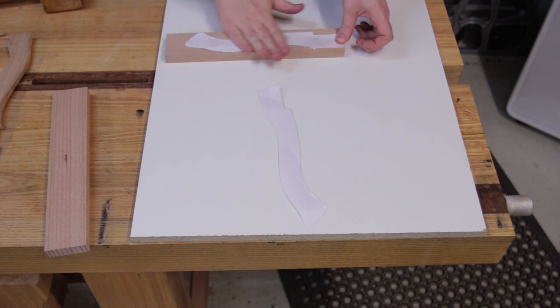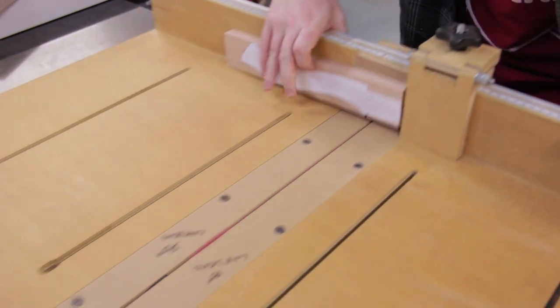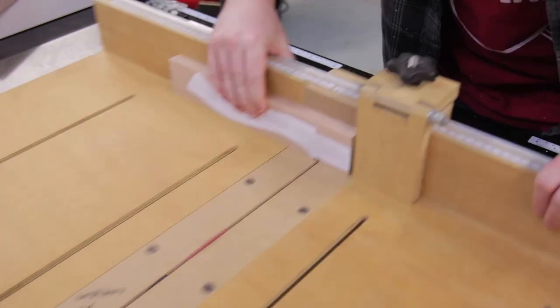Some spray adhesive attaches the template securely enough to cut but not so securely that they can't be easily peeled off. The tenon was formed by using the tail saw to nibble it away. The actual dimensions of the tenon don't really matter too much as the mallet head is glued and sized around it.